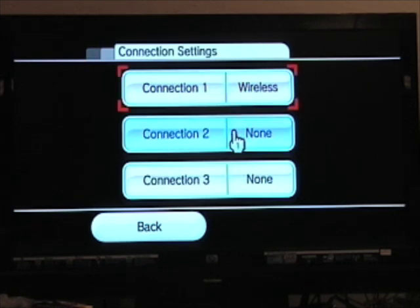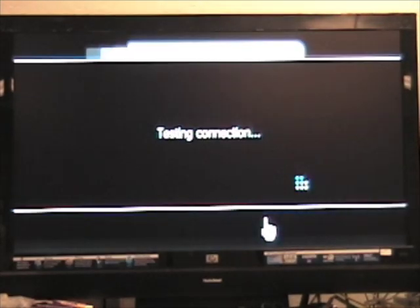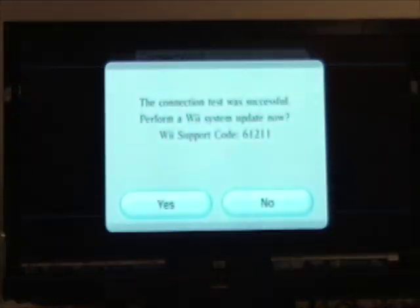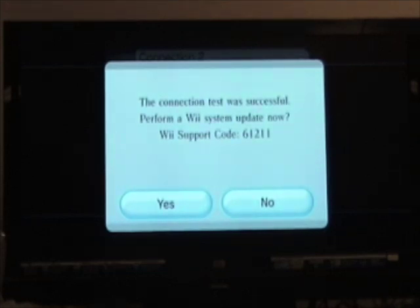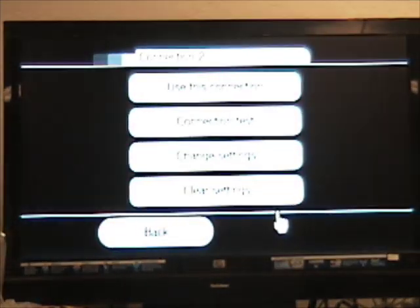Click Connection 2, then click Wired Connection. The Wii will start a connection test. When the test is complete, click No in the Wii System Update window, then click Use This Connection.